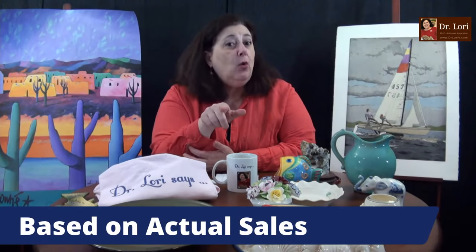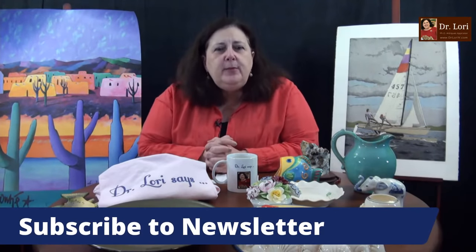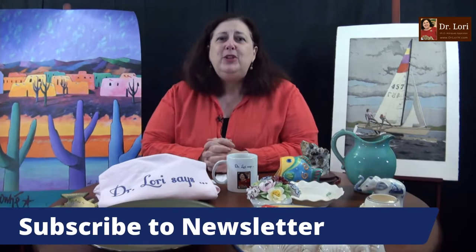I'm Dr. Lori. This is Ask Dr. Lori Live, where I do free appraisals — expert appraisals based on decades of experience as an appraiser and a PhD in art history. I'm going to tell you the truth about what people really pay based on actual sales records where similar pieces sold — not just an asking price. The market's flooded for certain pieces. Have you signed up to my newsletter yet? It's at DrLoriV.com. Put in your email address and we'll send you the newsletter at intervals.